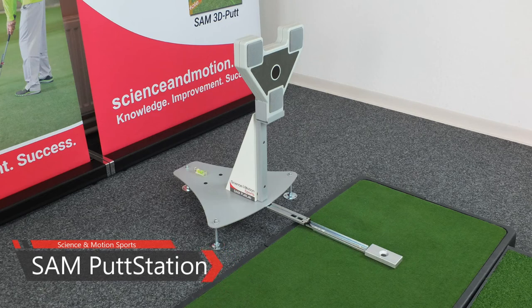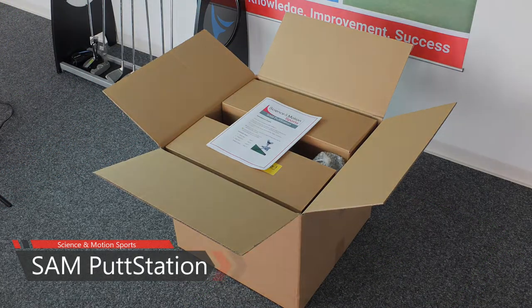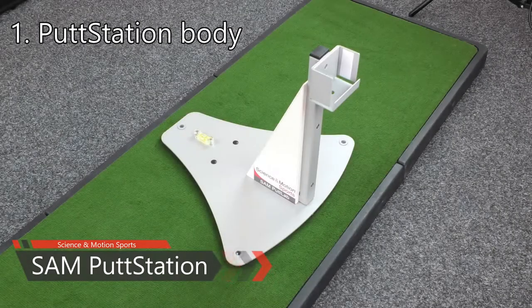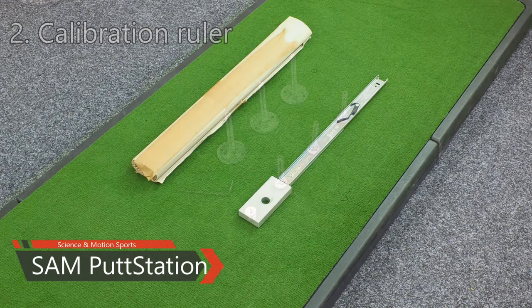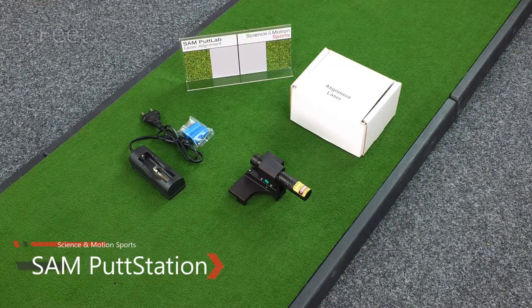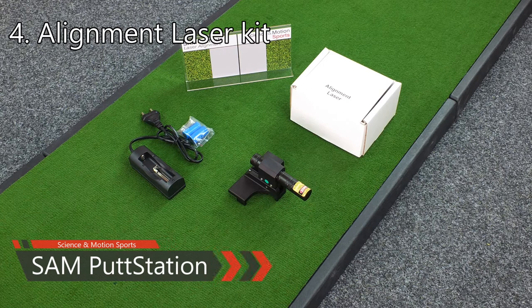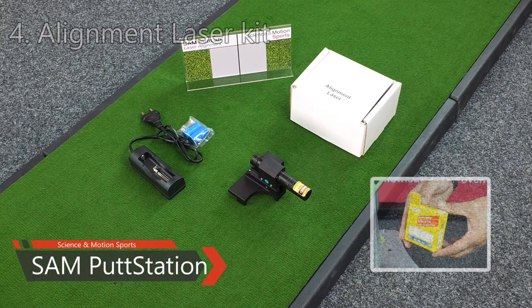This is the Sampud Station setup guide. What comes with the Sampud Station? This is the body of the Sampud Station, and this is the calibration ruler. The Sampud Station comes with different types of feet: soft spike feet for use on the putting green, and metal feet for installation at a fixed position. This is the alignment laser kit. It includes the alignment laser itself, the battery charging kit, a target board, and ball mark rings for easy and perfect alignment of the system.